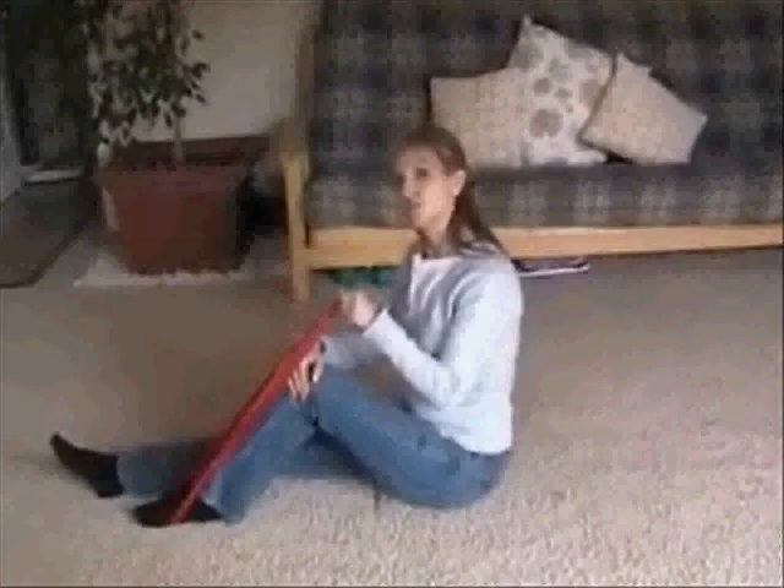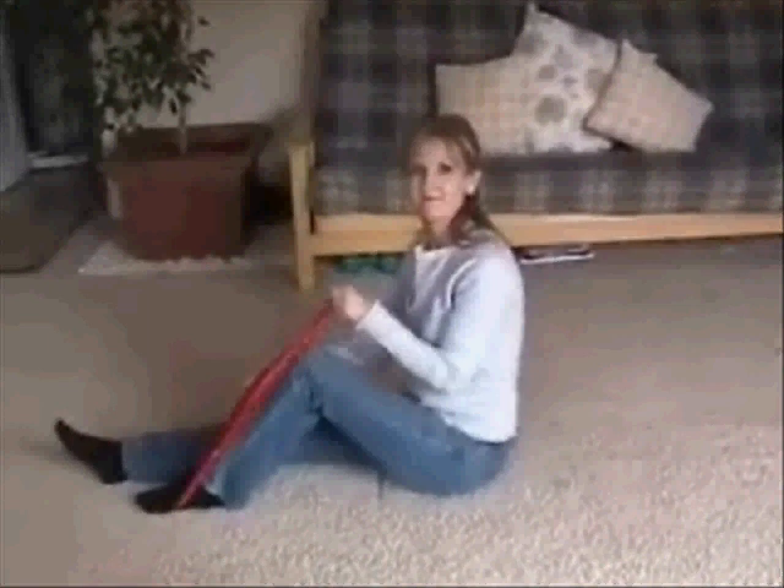And that's it. You can do two or three sets, whatever you have time for. Good luck.